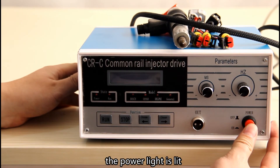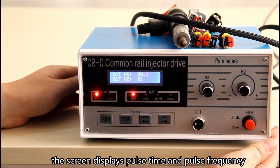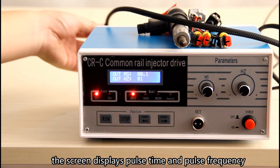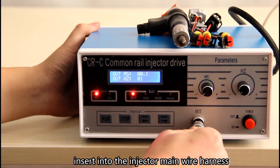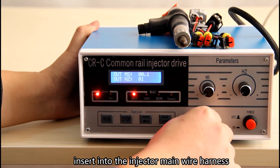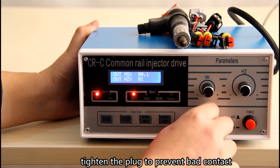Turn on the power switch. The power light will be lit, and the screen displays pulse time and pulse frequency. After the device displays properly, insert the injector main wire harness and tighten the plug to prevent bad contact.